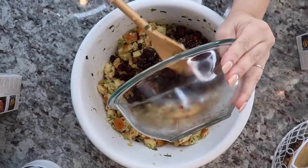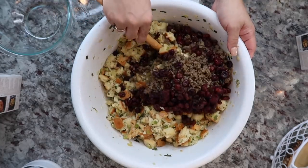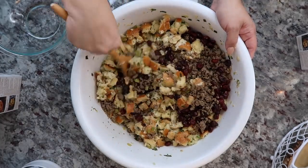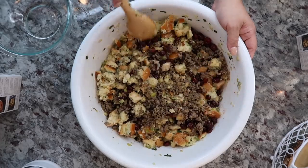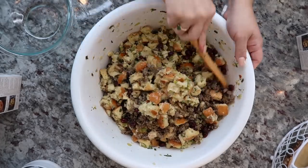These are just options you can add to your herb dressing. The sausage and cranberry are completely optional — if that's not what you like, the herb dressing itself is very delicious on its own. I'm going to combine everything well.